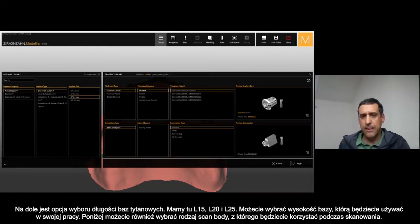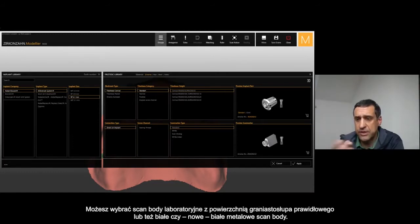On the lower part you can choose the type of scan body that you were using during the scanning. If you used the lab scan body — the triangular one — or you have the choice to select the white one or the white metal, the new one.